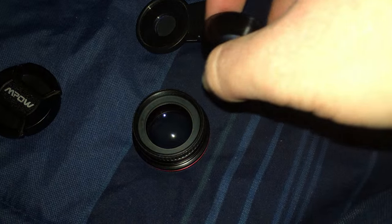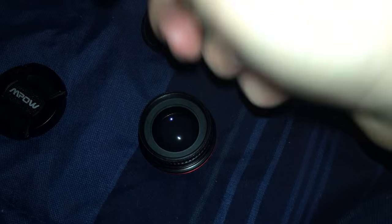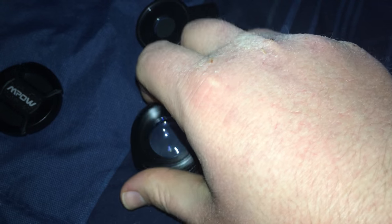The nifty thing here is that if you have a 37mm camera, you can actually use this on your 37mm camera — so that's pretty cool too. I don't have a 37mm camera to test this out with, but that's how it is.